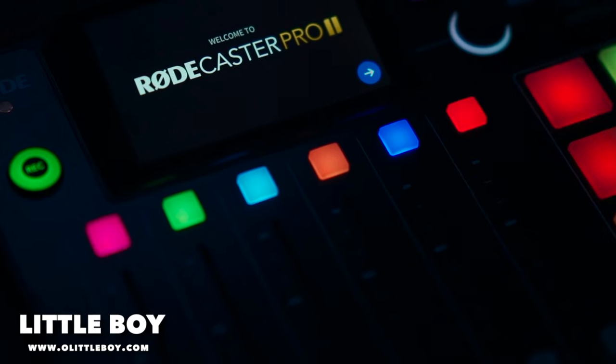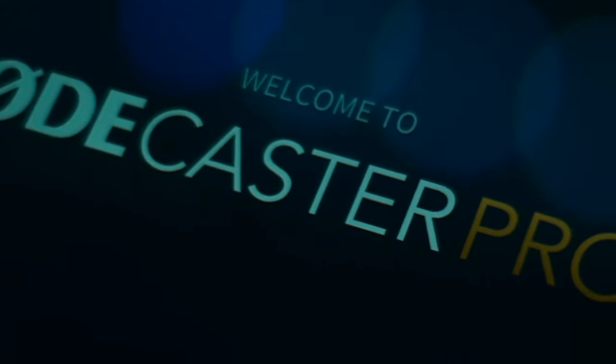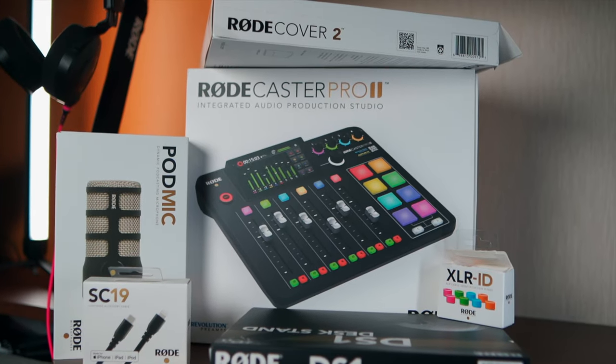Welcome to my channel, my name is Robo, and today we will unbox and talk about all the features from the new RødeCaster Pro 2. Thank you very much to Røde for sending me this product and sharing my honest opinion with you guys.